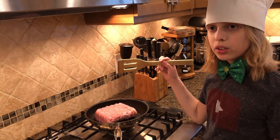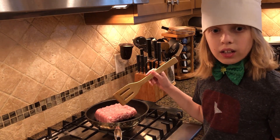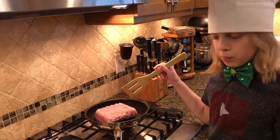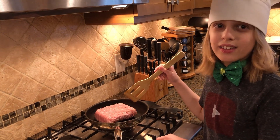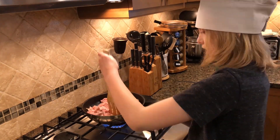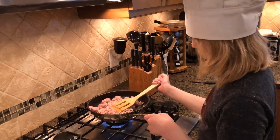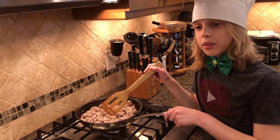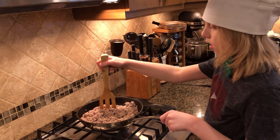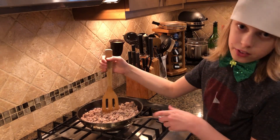Now it's time to cook the meat. You'll either want a parent to do this, or if you're old enough, have a parent supervise. Now that the meat is cooked, we need an adult to drain off the fat so we can add the seasonings.